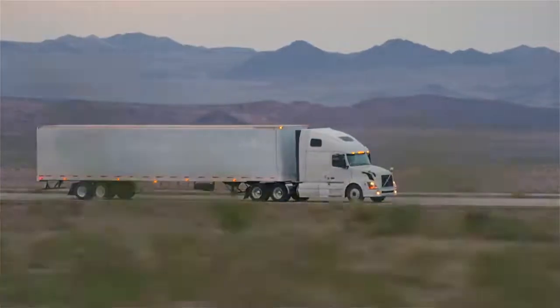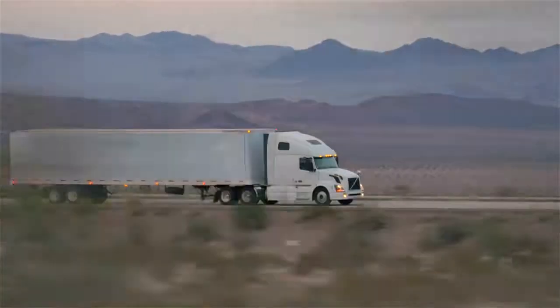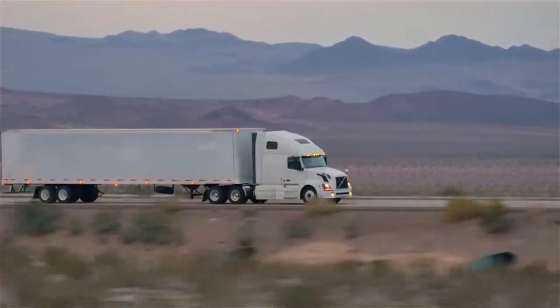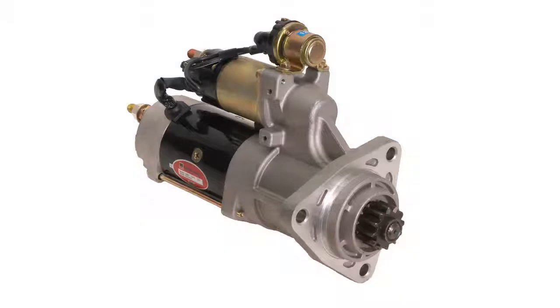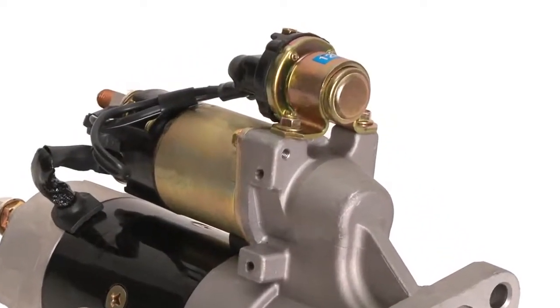Installed directly on the starter motor at the factory, the IMS has been tested to withstand shock forces in all factory mounting positions. If you are unfamiliar with the IMS, you may try to remove it, not realizing its many benefits.